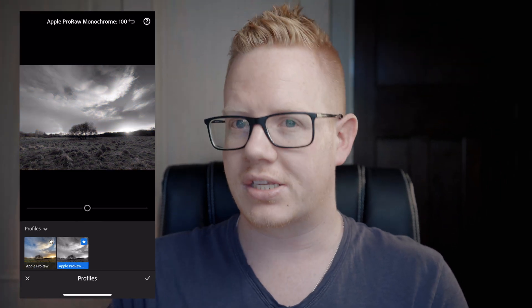You've got one profile for color and one for black and white, and you've also got a slider so you can turn the local tone mapping down or up as you wish, then go on to apply any further edits.